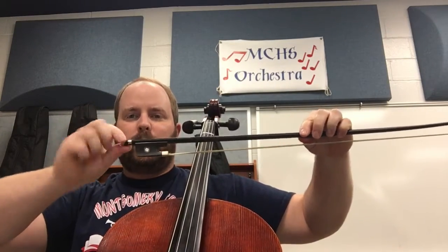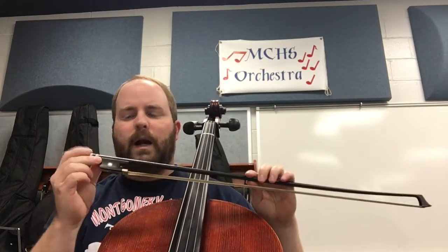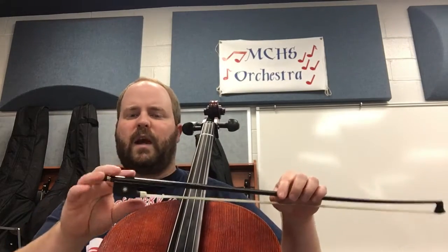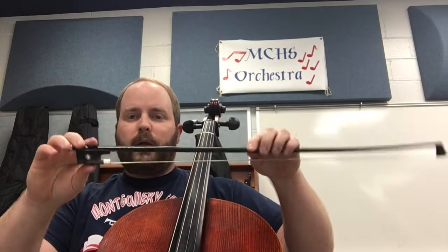And we have the screw down here. This screw will actually turn, but if you turn it too far you can break your bow. So we're not going to bother this, just like we're not bothering the tuning pegs — we're going to leave this alone, and we're going to leave all the tuning pegs alone. I'll teach you how to use them later on, but not right at the beginning. And that's all you need to know for the bow.